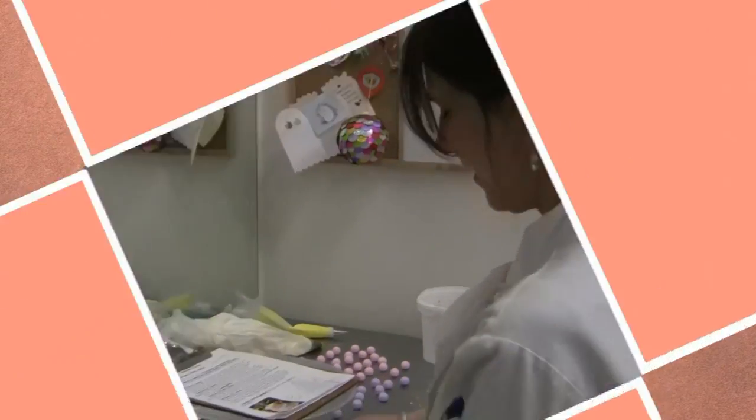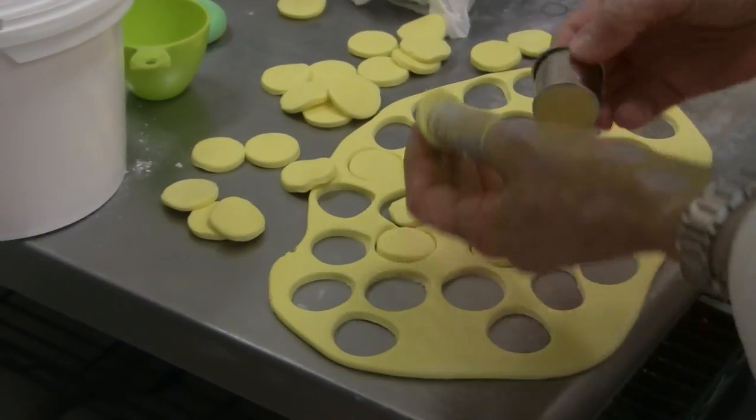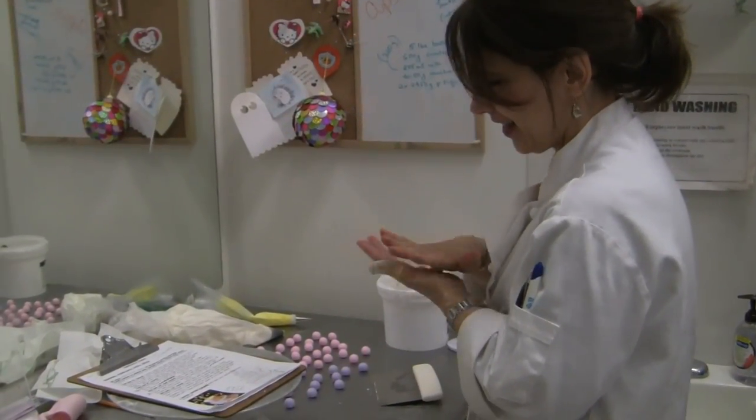Hi Jo. Hi. Okay, so Jo is cutting out some circles. What she's going to do with those circles is roll lots of balls. And that is how we get all the balls to be the same size.